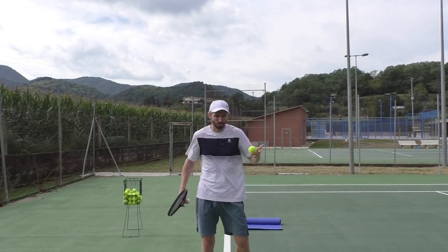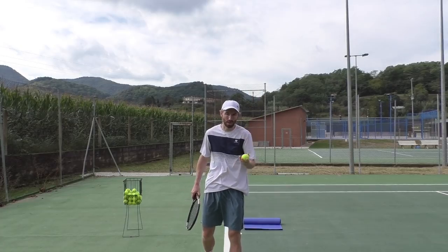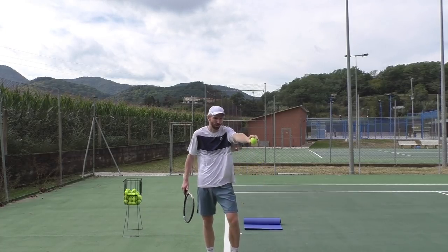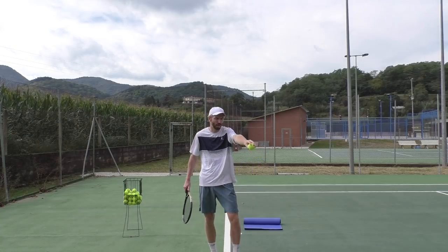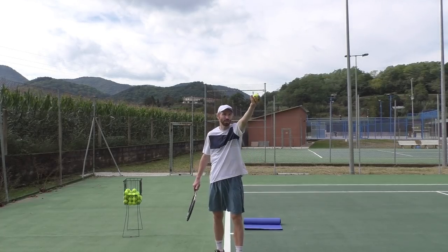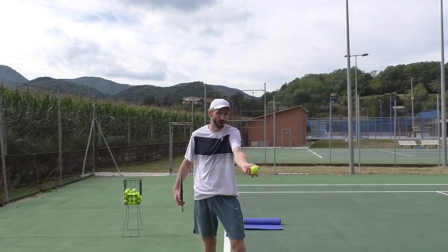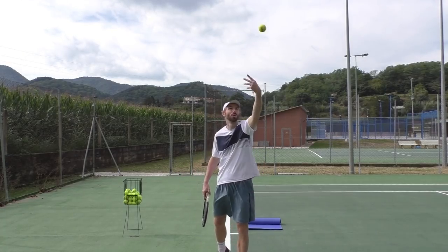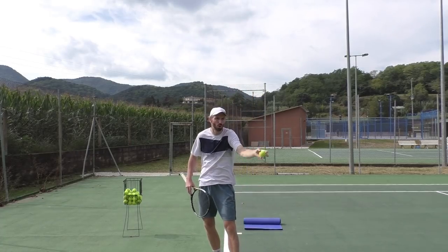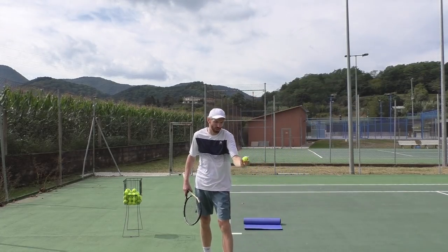So how do we hold the ball so we can throw it nicely and really control it? You want to have it in your fingers. There's a very easy exercise — you just hold the ball, open your fingers, open your hand, and let it go, because this is exactly what you're gonna be doing up there. Also, number four: a lot of players tend to move the wrist — they don't stay still, and then they lose control of the ball.